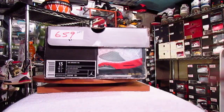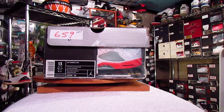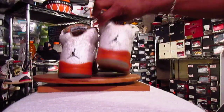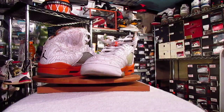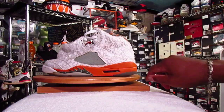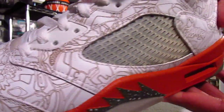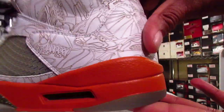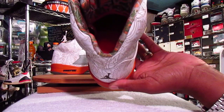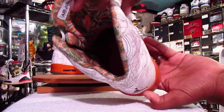The Air Jordan 5 R.A. — the Laser 5s. Really a cool shoe. Lasering of the different models of Jordans on the shoe, and the interior of the shoe is really, really dope also.